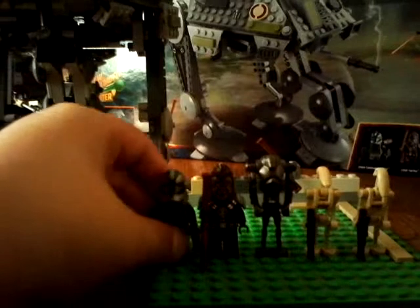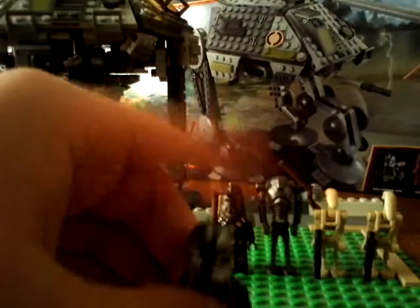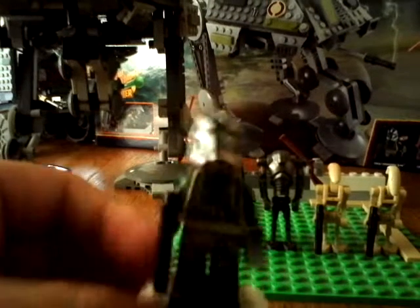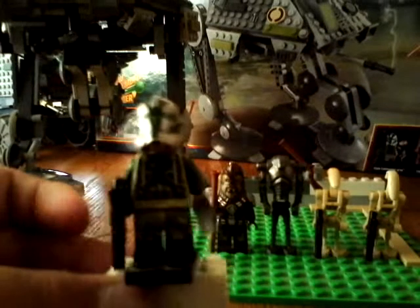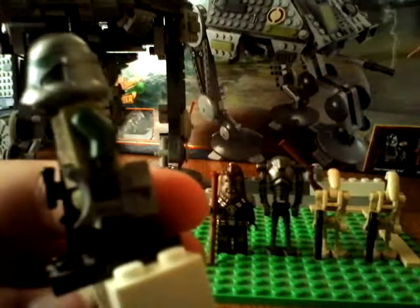Let's go to the first character, which is Clone Commander Green — it's what it says on the box. Clone Commander Green has a regular blaster, not the new ones, just a regular blaster. I'll show you what the new ones are in a minute. And then he has binoculars too.